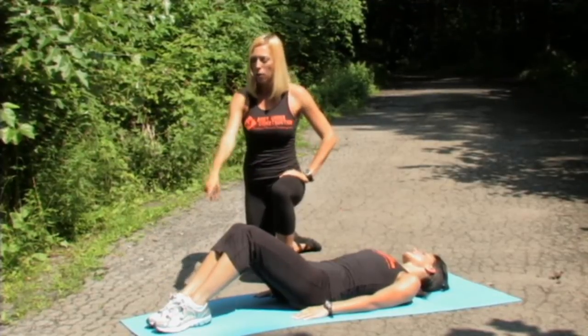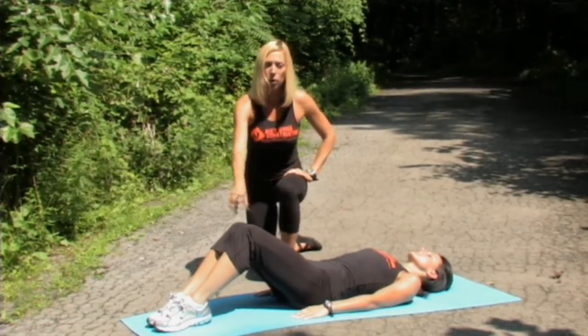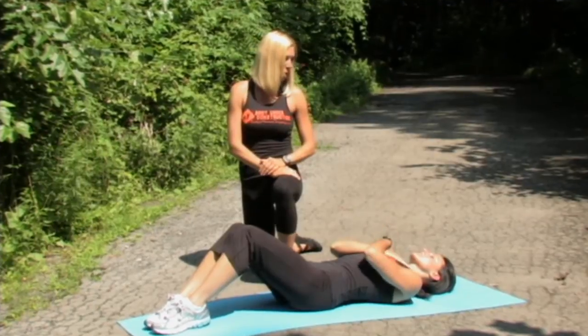Okay, to begin, I want those feet planted firmly on the ground, lying on your back with your knees bent. I want you to take your hands and cross them over your chest.